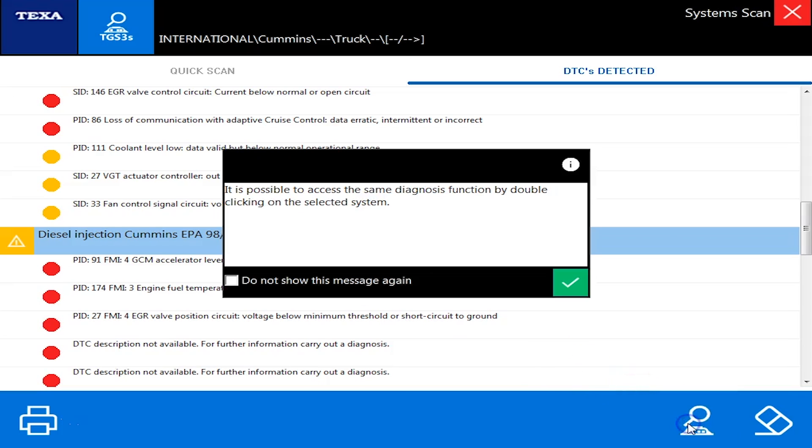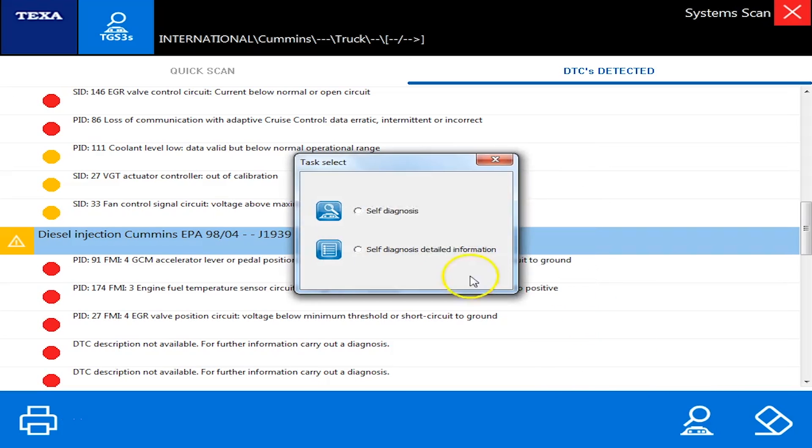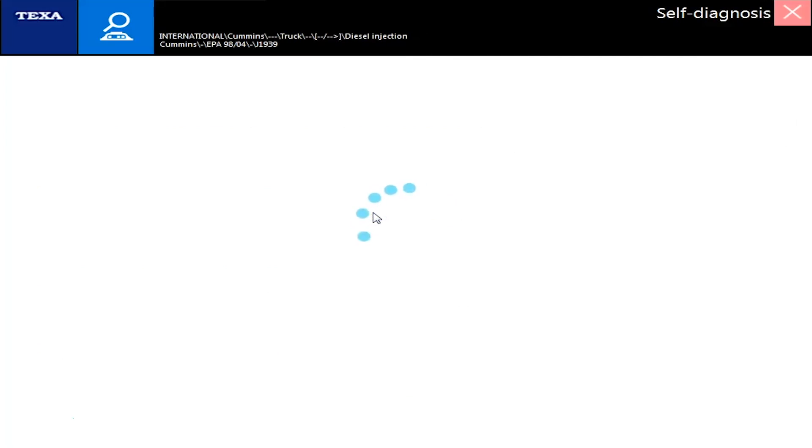I'm going to click on that and click the little ECU button to connect directly to the ECM. I'm going to pause the video and we'll be right back.